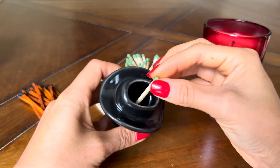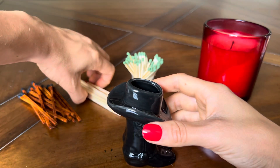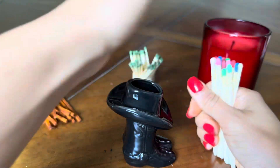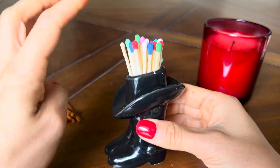For this matchstick holder, you don't want to put matches on it that are like two inches because they won't fit as well. This one is definitely meant to have matchsticks that are like four inches.